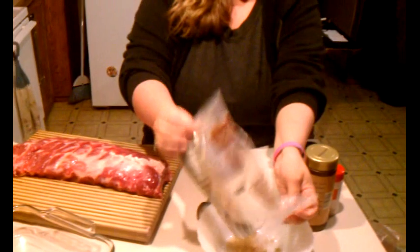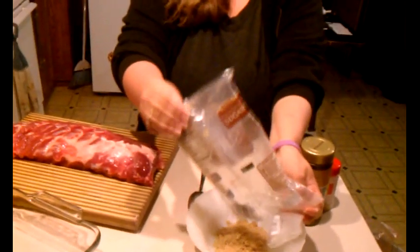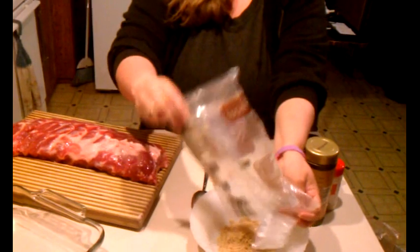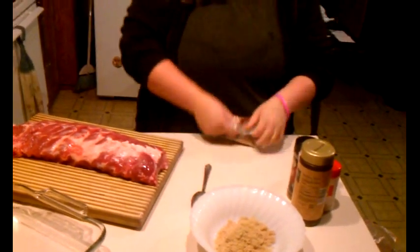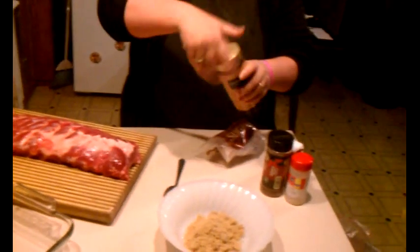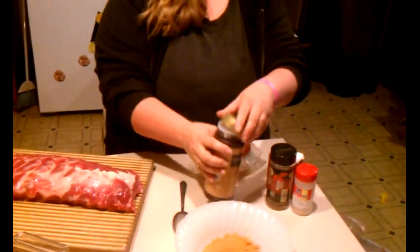I just add brown sugar — you can use light or dark, up to you — and I use about a cup and a half. Then you're going to add some seasoned salt, and you want your seasoned salt and your brown sugar to be about equal as far as how much you put in there.